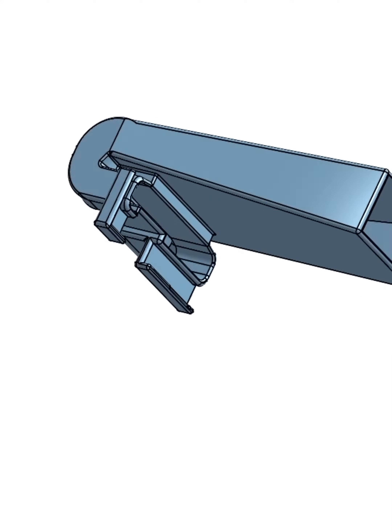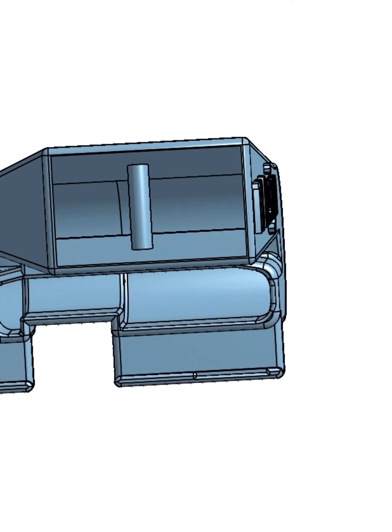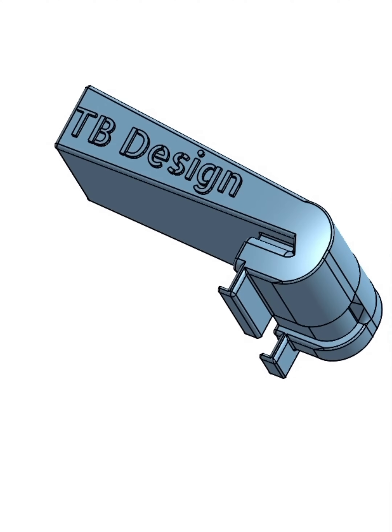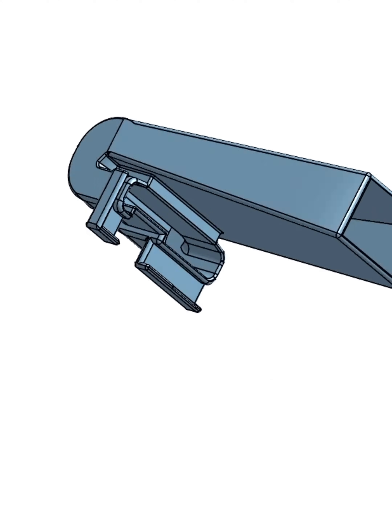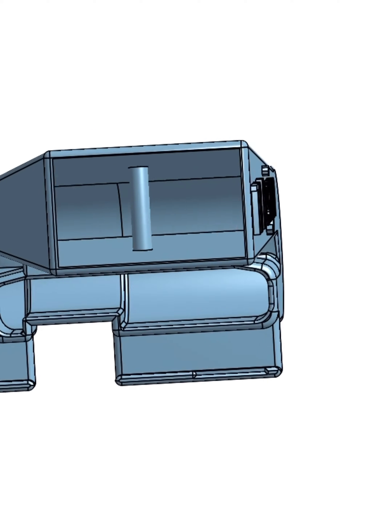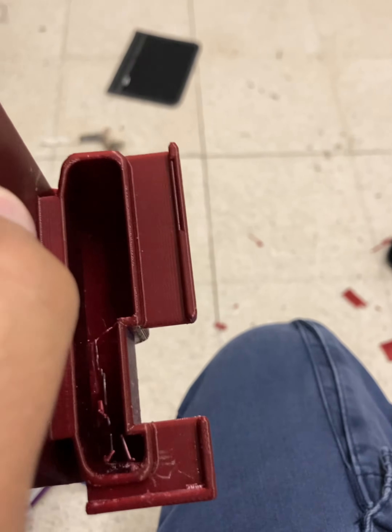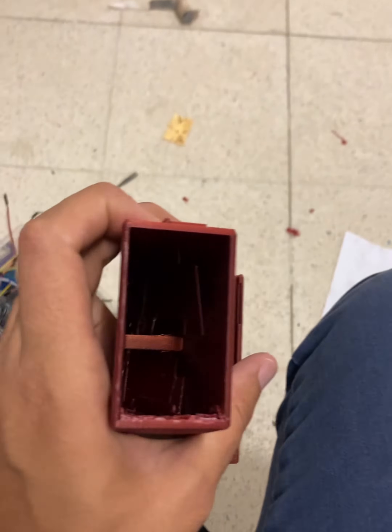Hey YouTube, it's Daniel here. I want to share a project I did cooling down my Tesla K80. As you can see, here's the model I created using OnShape, which is a website where you can do CAD. A friend printed this for me.